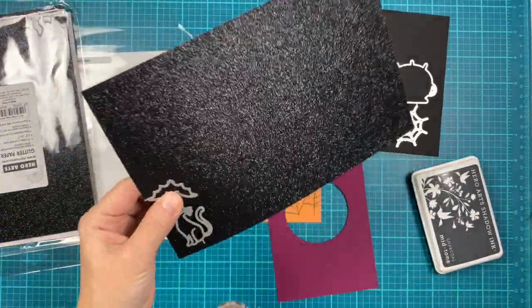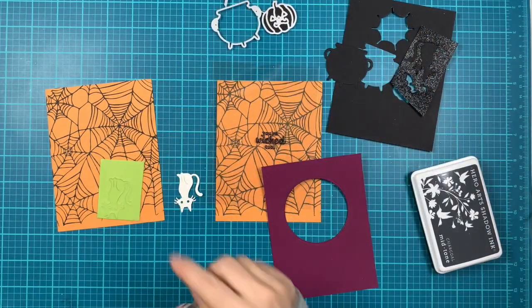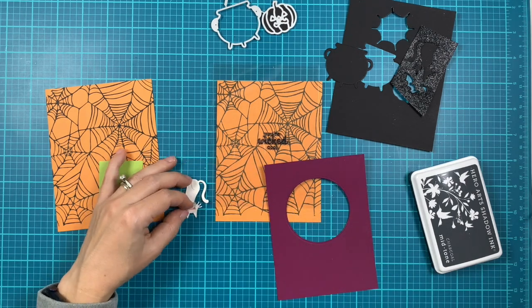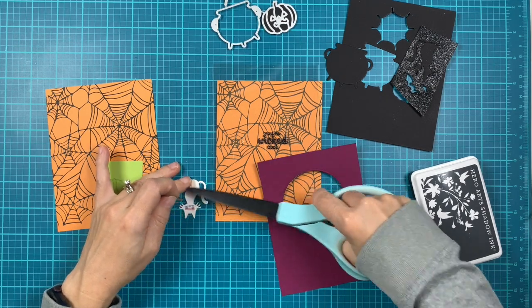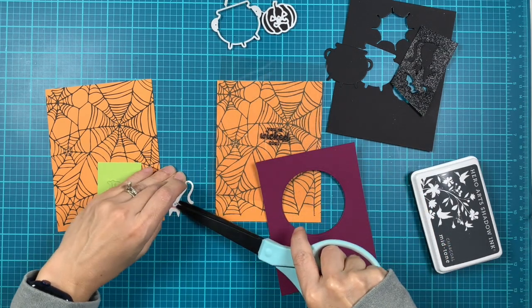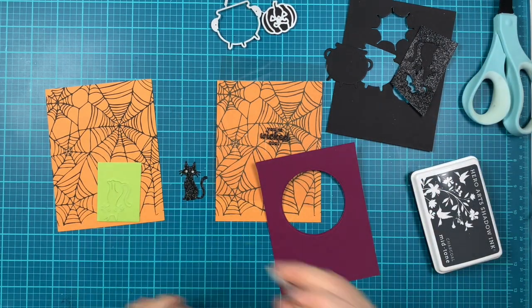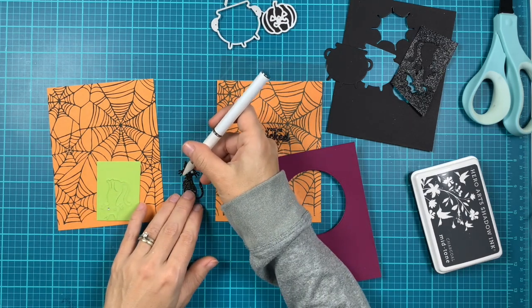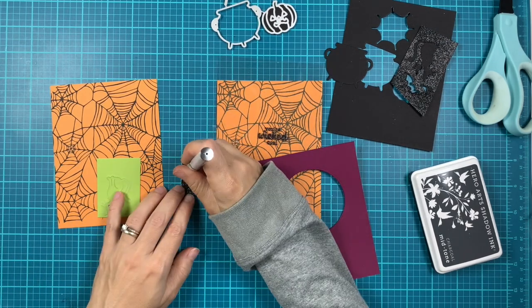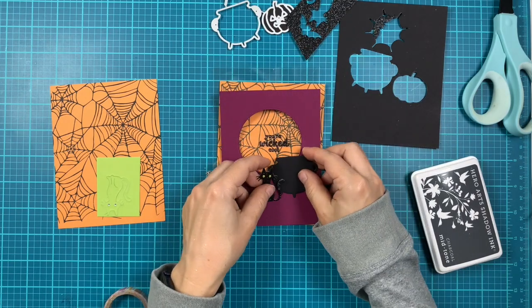Next I'm cutting pieces from the glitter basic cardstock. I'll do the cat and the bat, and then I have the big pot from pitch black — this is the Halloween icons fancy die set. For the little cat, I cut another piece using kiwi cardstock, which is light green, and put insert tape on the back of the head. I'll pull out the eyes from that kiwi cardstock and adhere them so the eyes don't look like little holes. I'm using a little pickup tool with a sticky tip to pick up the eyes and place them on the head, and since I had tape on the back, they stay put.